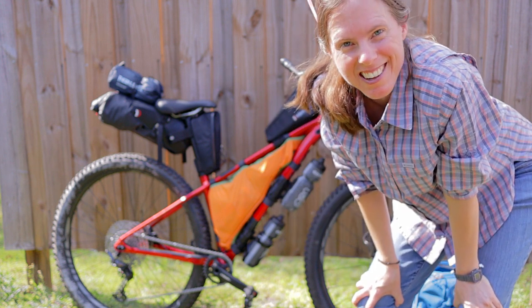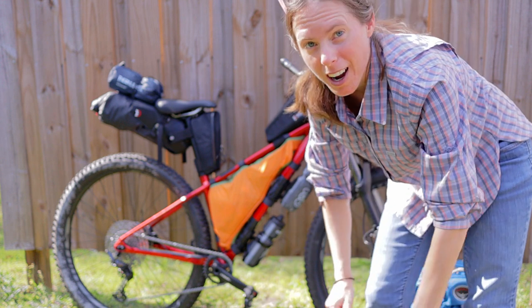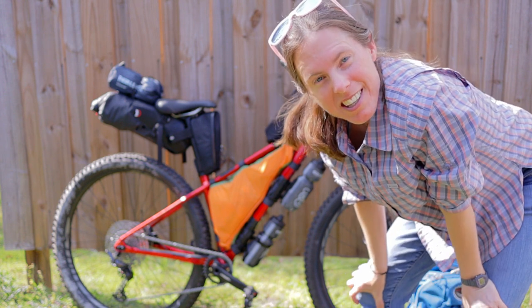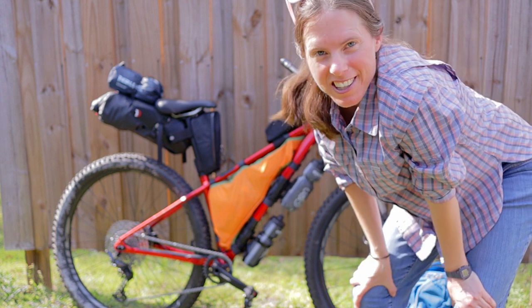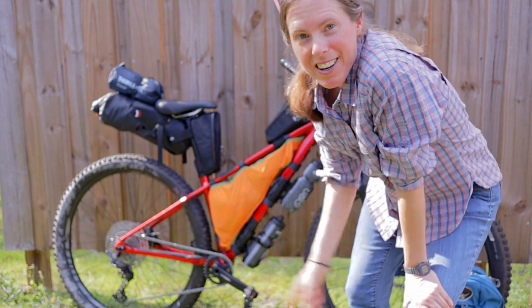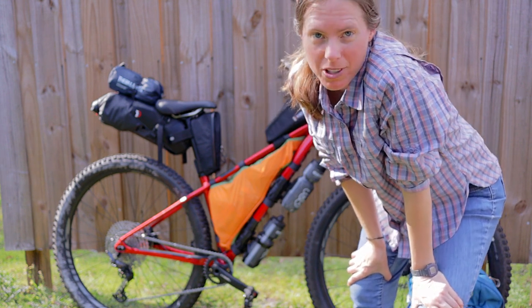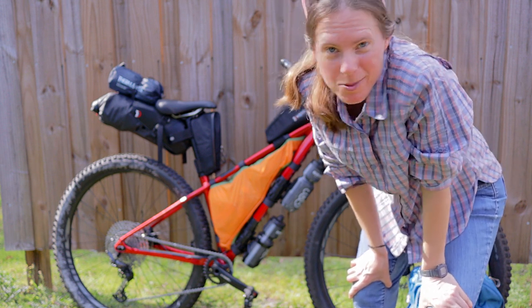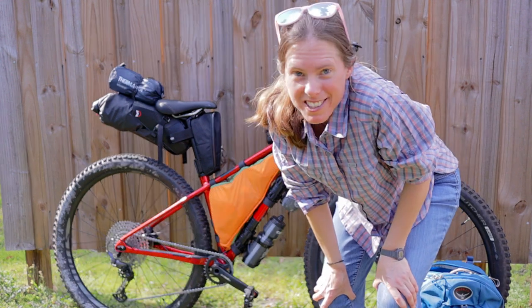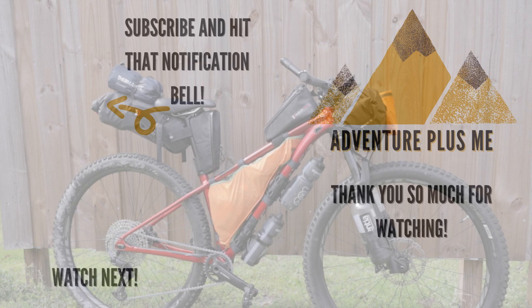If you have any questions about what I'm bringing — or maybe what I'm not bringing — let me know in the comments and I'll respond. Till next time, go on an adventure and have a great time! If you got any value out of this video, please give me a thumbs up and consider subscribing for more tips and tricks, more adventures, and all kinds of fun stuff. I'll see you guys when I get back from this adventure — life is a winding road, no telling where it goes.